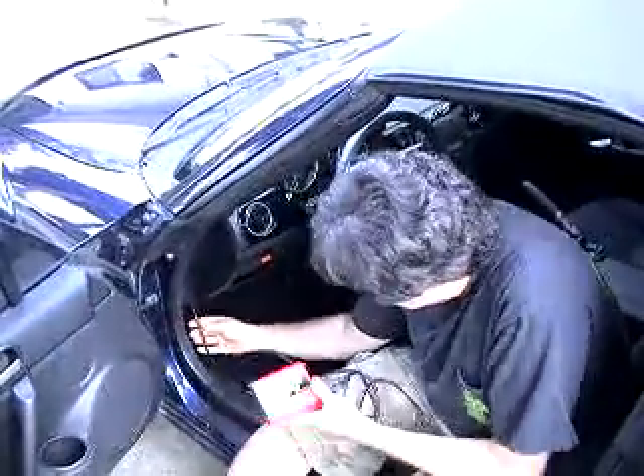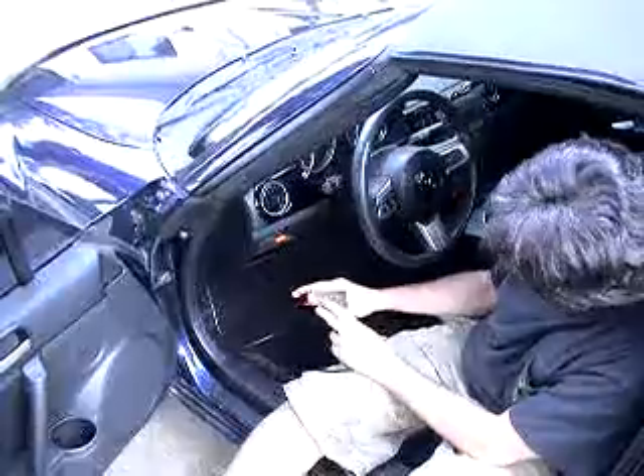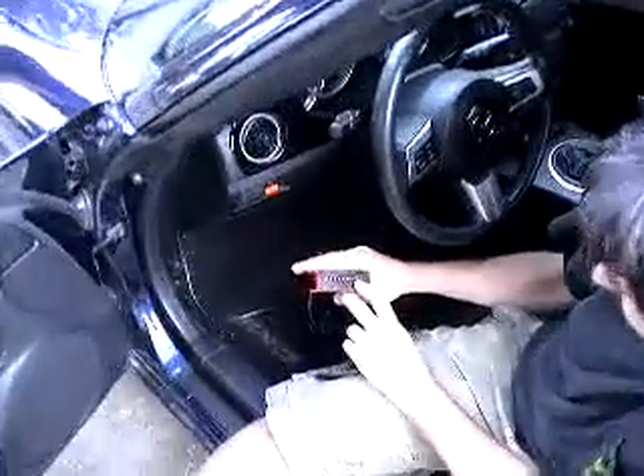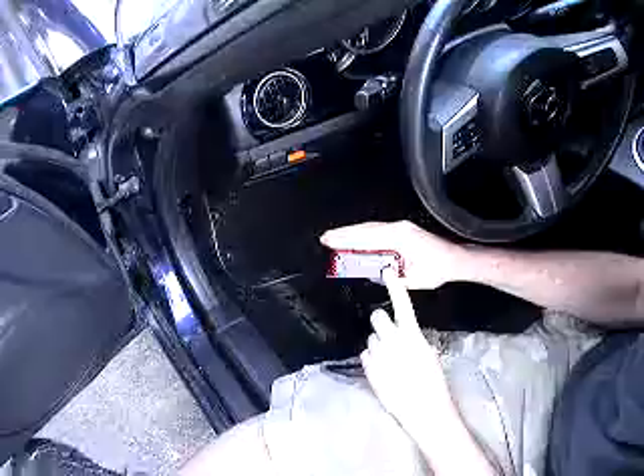Secondly, connect the OBD2 connector. You'll know it's connected when all your lights turn green. That light there is green, but it's dimmer than the other ones.